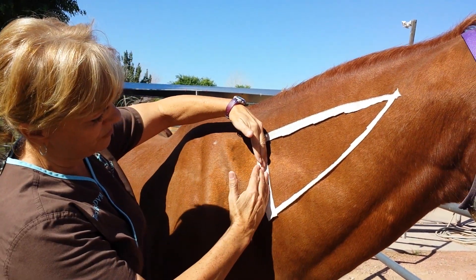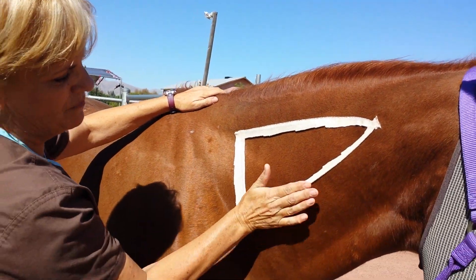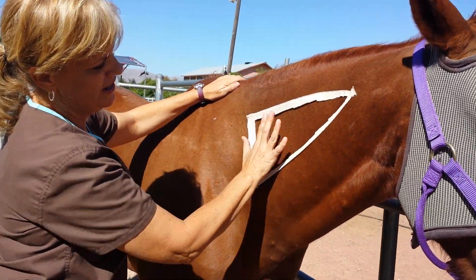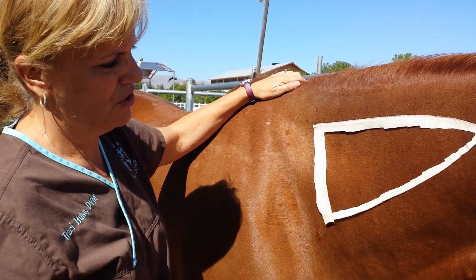You want to be in front of the shoulders — about this far in front of the shoulders. Here's your neck bone, so you want to be above that level. Anywhere smack in the middle right here is a good place to do injections on your horse's neck.